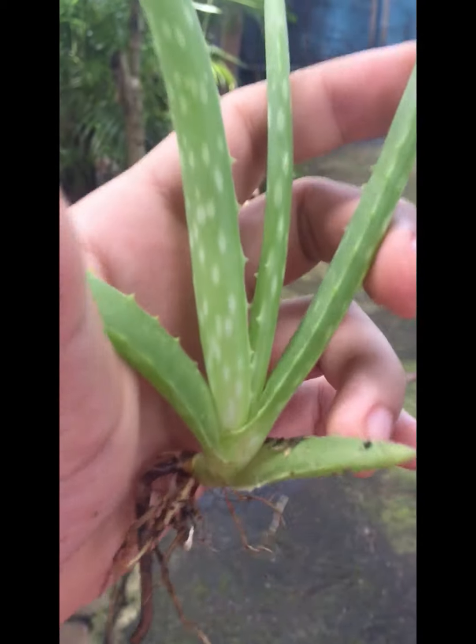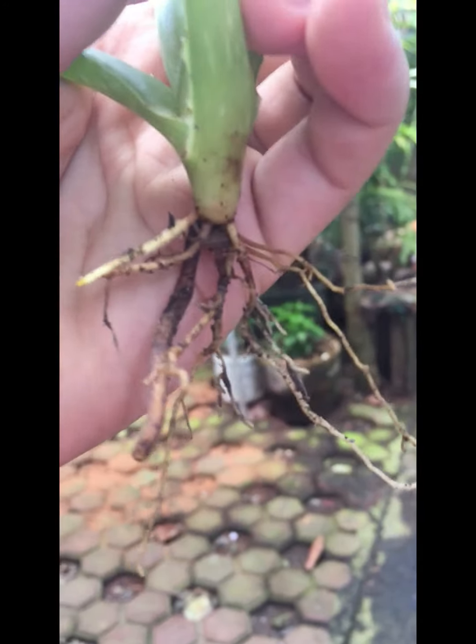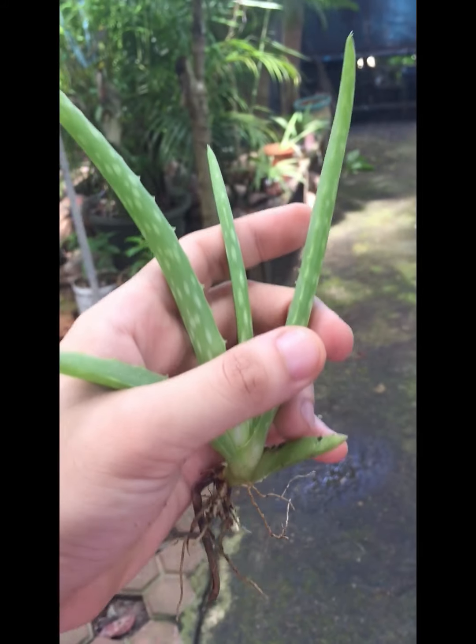It is well maintained and well observed, and you could see that it's really healthy and ready to be planted in the pot. Make sure that its stem is still intact.